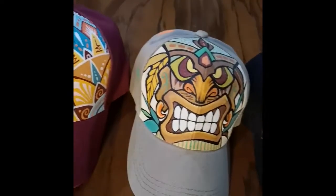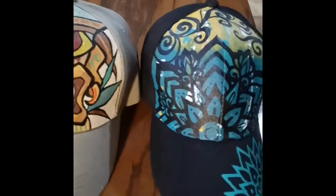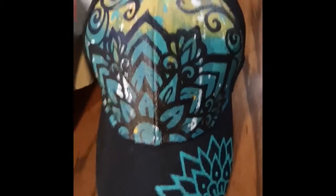Hey everyone, this is Camzy. I'm doing a series of hand-painted caps and this is my first batch.